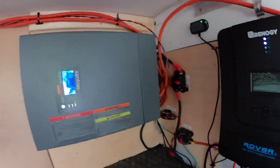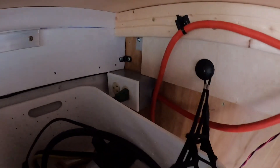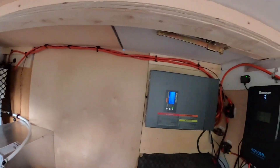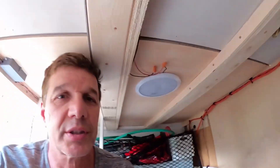We have 120 volts coming over here with two lines - one is back there powering the hot water tank, and the other one feeds into the cabin. Let's take a walk around the cabin.